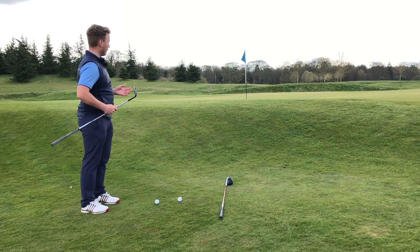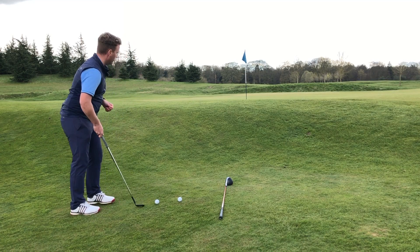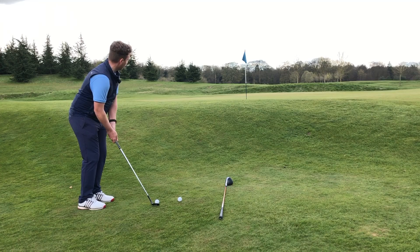If you're a confident greenside player or a more experienced player, you might want to play this with your lob wedge. You're going to have to pick your land spot and factor in the down slope. Let's give it a go.